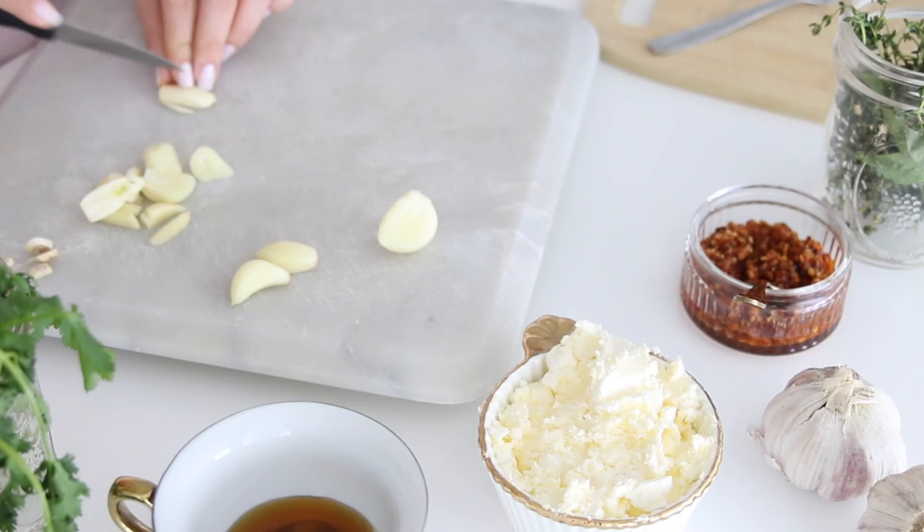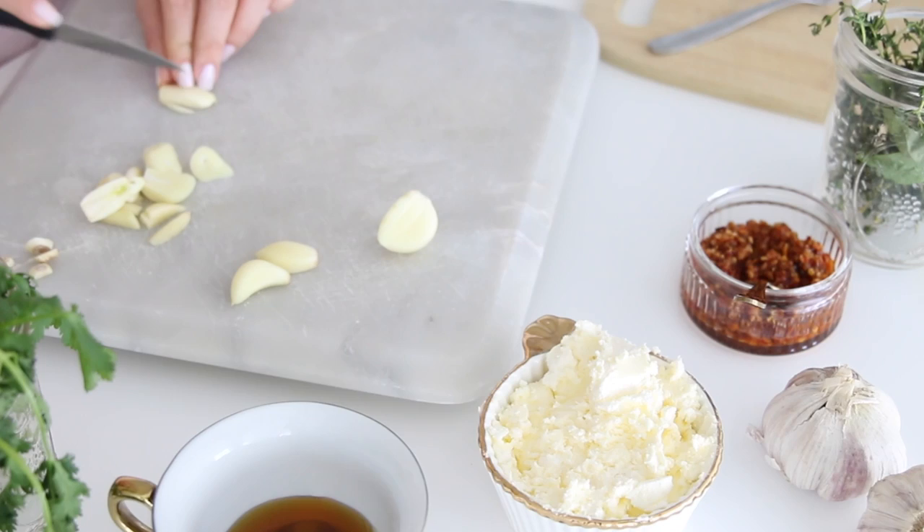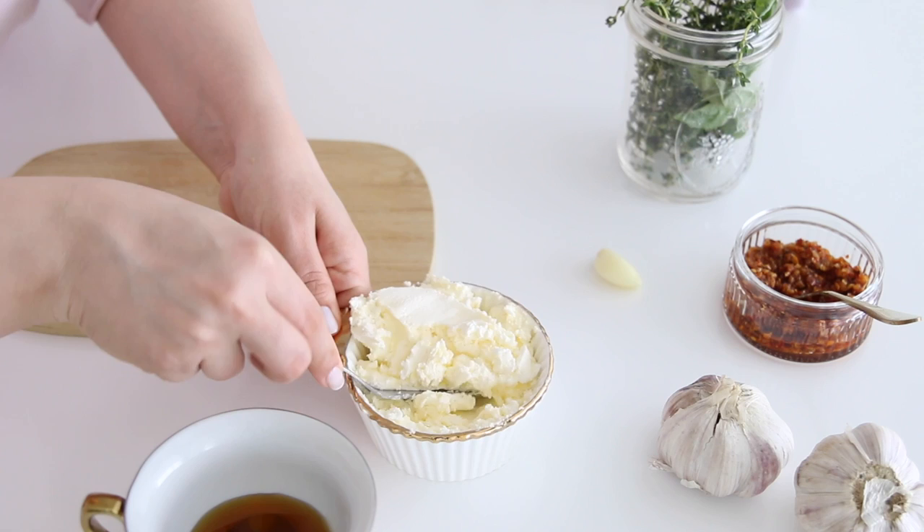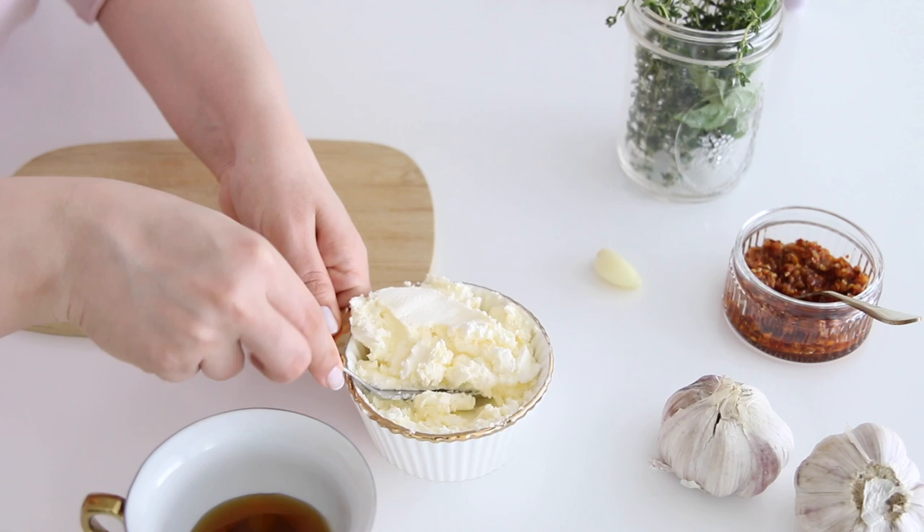The first thing that you want to do is slice the garlic — not super thin, but just as you guys are seeing me do it right here — because this is going to go into the air fryer for 10 minutes at 370 degrees, or until you see that the garlic is crunchy. We are then going to spread the entire whipped butter on the board.